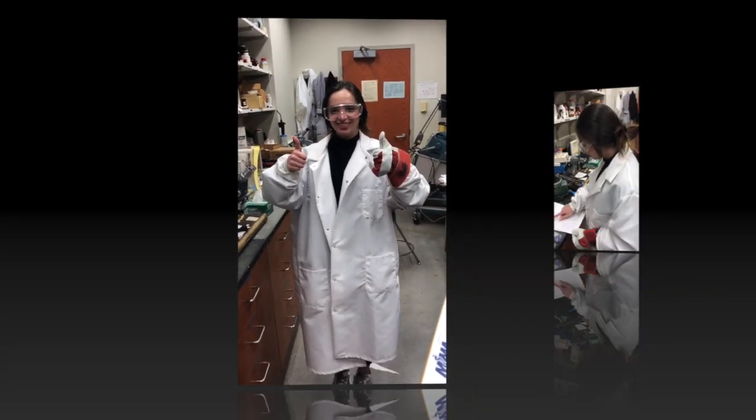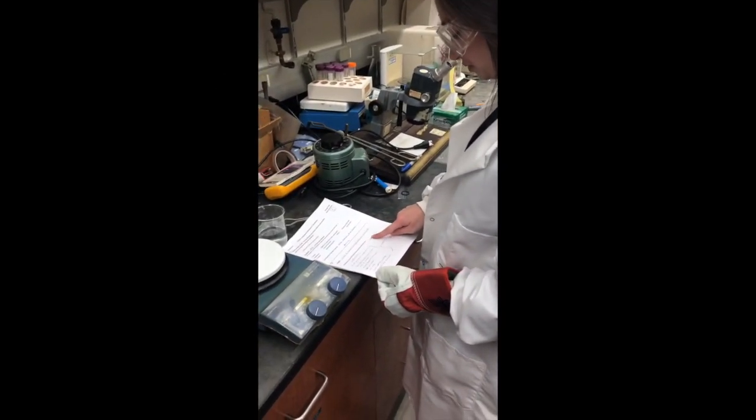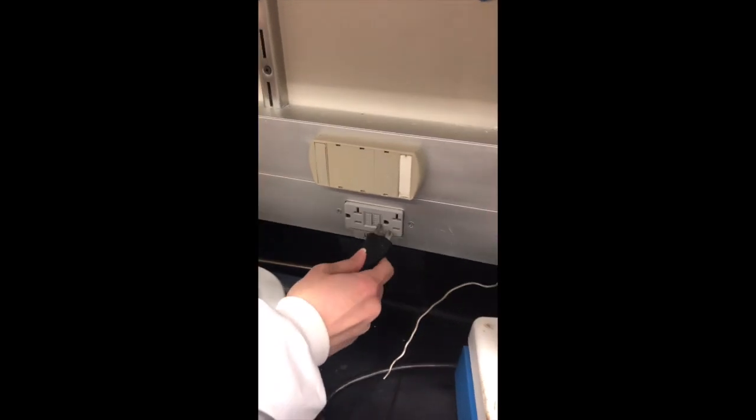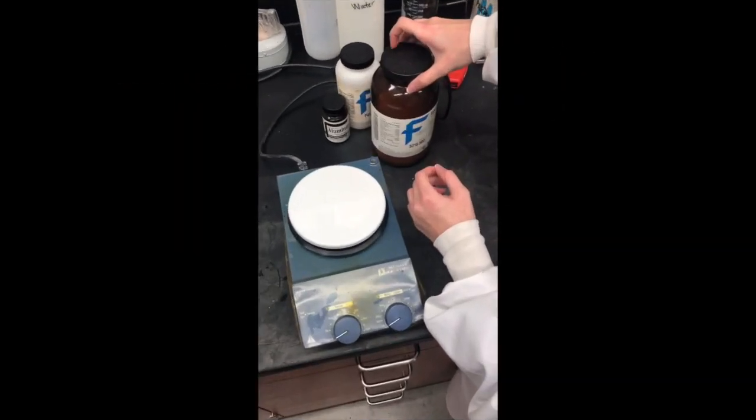Make sure you always wear proper safety gear when in the lab. Make sure to read the instructions carefully. Make sure you plug in the hot plate. Make sure your wire isn't tangled and touching the hot plate. Make sure to keep your workstation nice and clean.